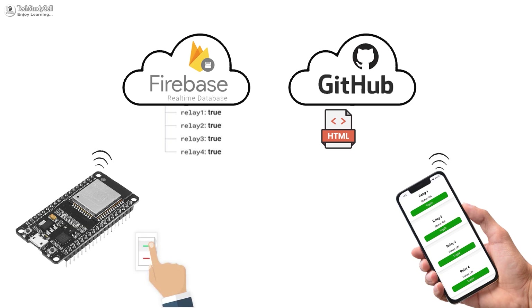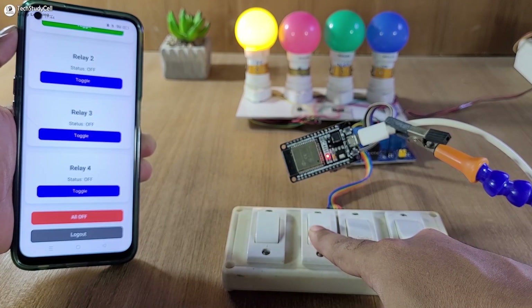Now if you try to control the relay manually with a switch, first ESP32 will control the relay, then send the feedback to the Firebase real-time database. Then you can monitor the real-time feedback on the web dashboard.